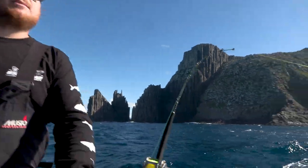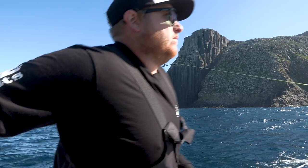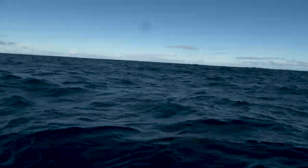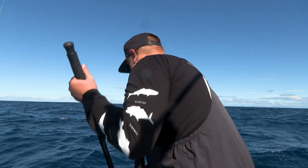Here we are off the back of Tasman and we've just had a dual hook-up on the tuna. Just getting these couple in quickly. We're into a school of bluefin at the moment — little 10 to 15 kilo fish. Just bringing this fish in now.